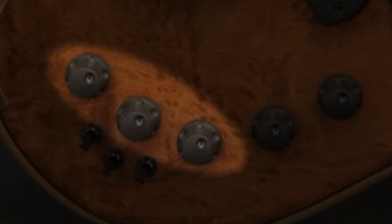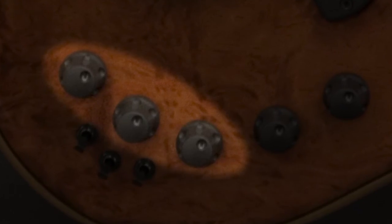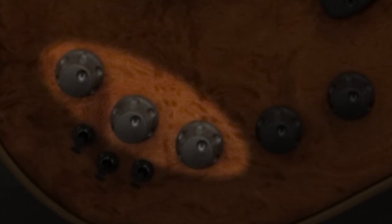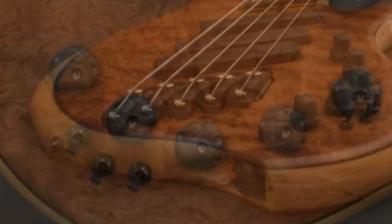One really cool feature is that when in passive mode, the treble control still functions as a passive tone control. As with all Dingwall basses, the natural tone of the pickups is pretty dialed in already, so we recommend setting your EQ controls as close to the center flat position as possible. A little goes a long way.